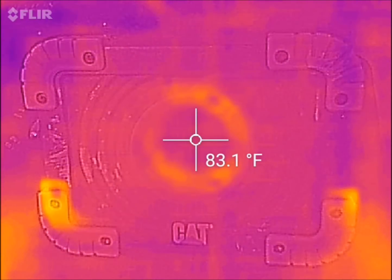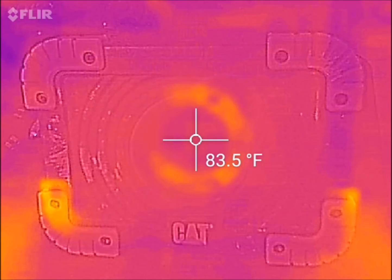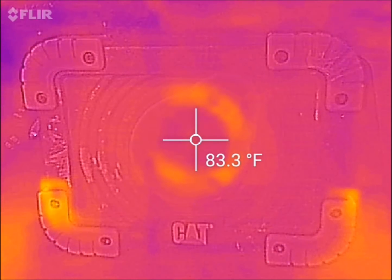The temperature is rising very slowly — now reading 83.5 degrees, then 83.8 degrees.